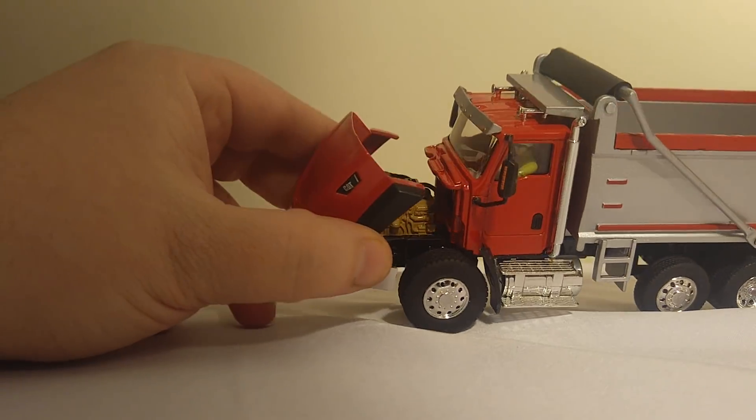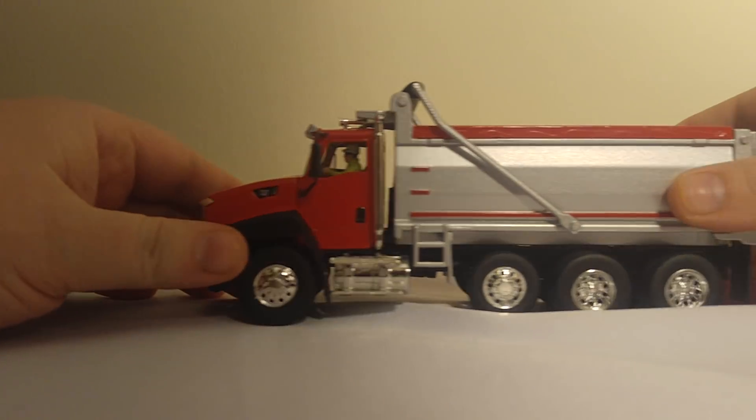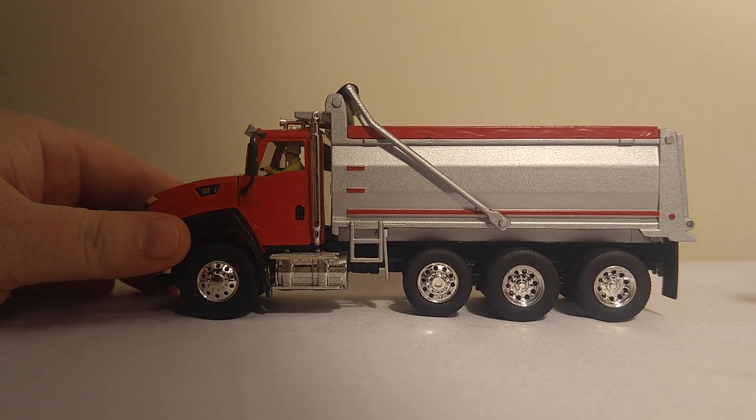The hood does open to reveal a Caterpillar engine inside. Unfortunately, the biggest thing that I wish they would have changed but didn't is the fact that this tarp was removable, so that you could cover it up completely.